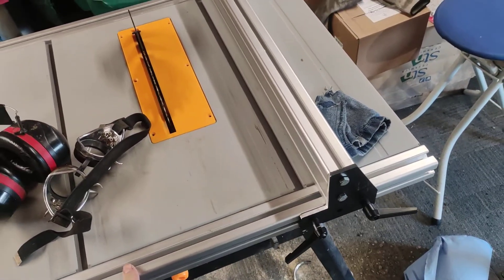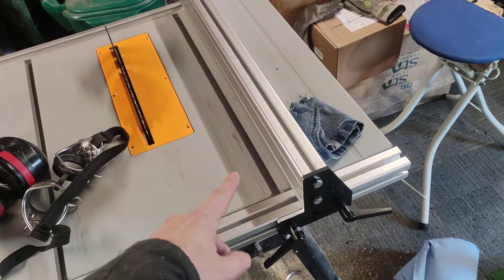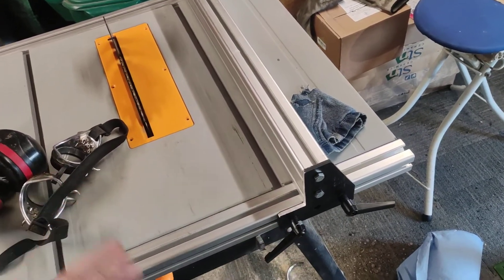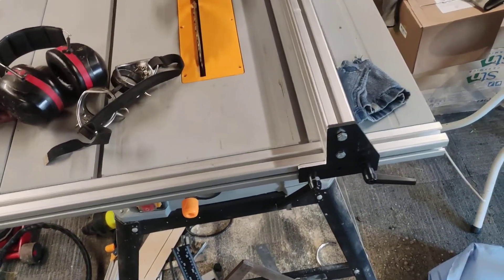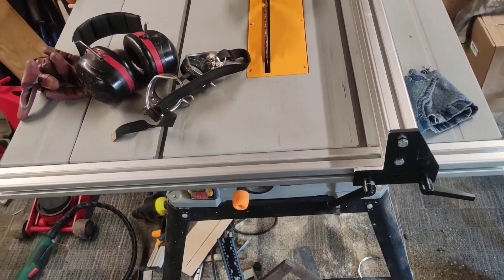Round it up — £30, £50, £60 — let's call it £60 to basically get an upgraded fence.